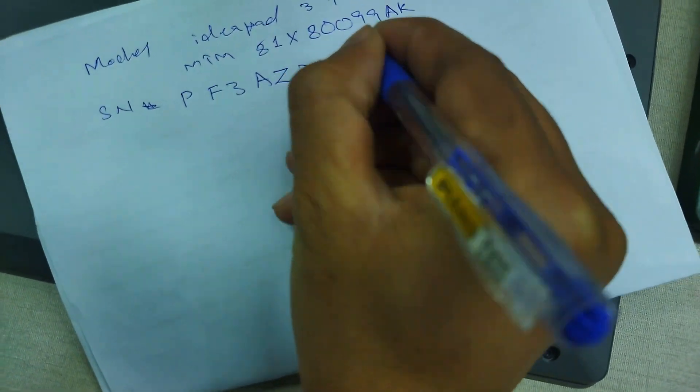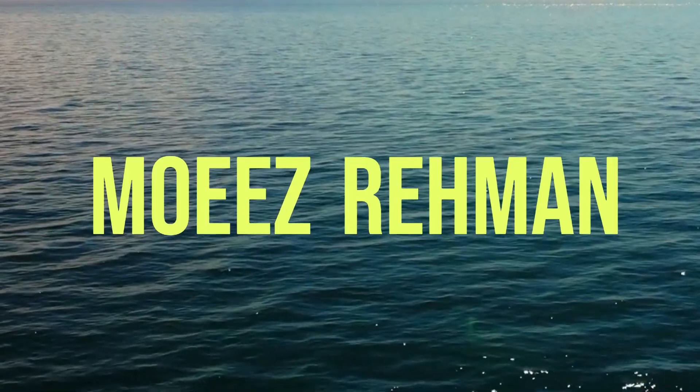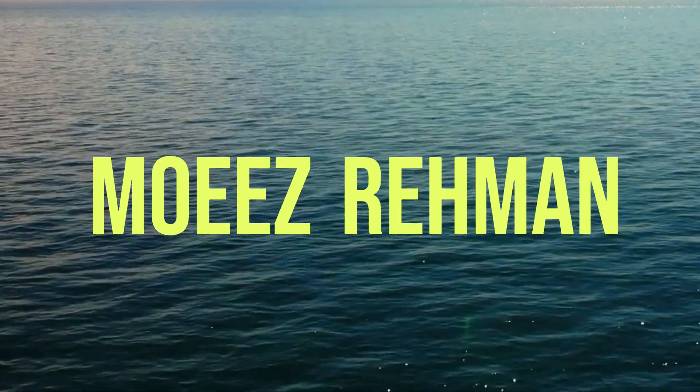Welcome, guys. This is Moise Remen, and in this video, I will show you how to update the serial number on a Lenovo ThinkPad laptop.